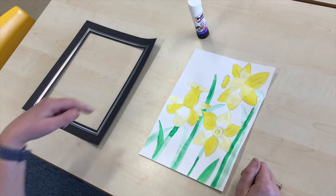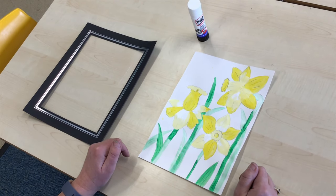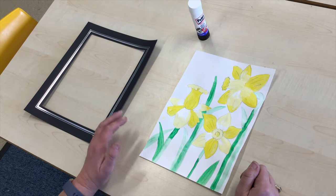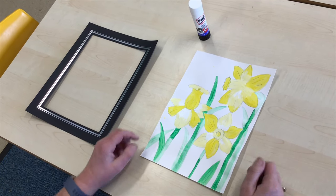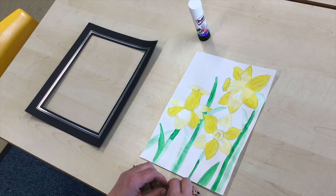Now you might have one at home — if you don't, it's very easy to make a frame. Get some bits of cardboard, you could decorate it, you could stick things on it, colour it in, and you could make your own frame for your picture.